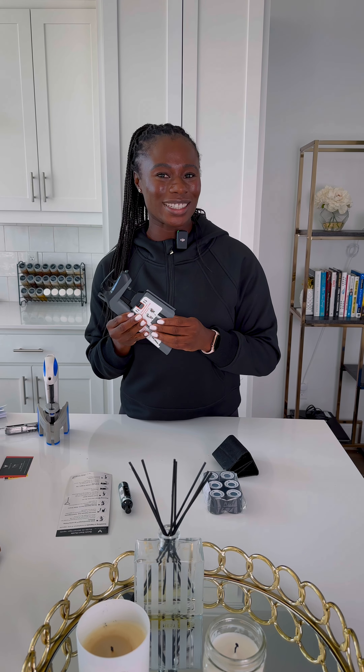Thank you so much for joining me as I unboxed my new Coravin. I'm really excited to start using it, and as I use it over time I definitely will be giving you guys a follow-up review of what I think of my Coravin Timeless 3. So stay tuned, ask questions — I'll definitely be answering whatever questions you guys have. I'm sure I'll see you soon. Cheers.